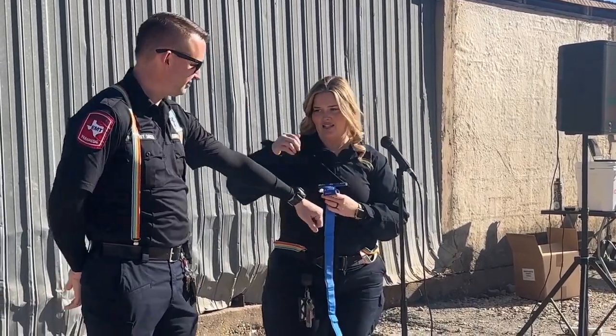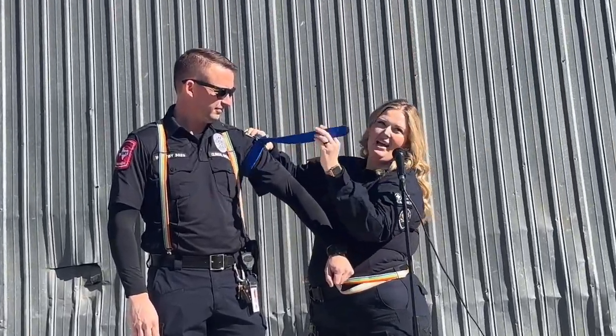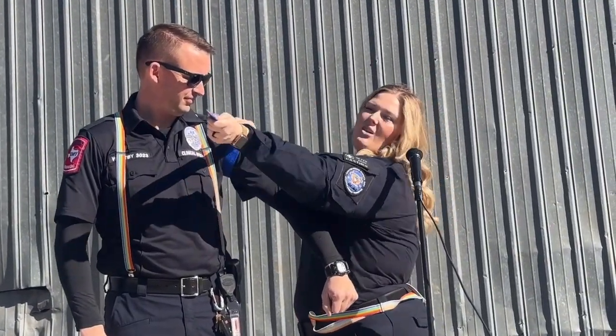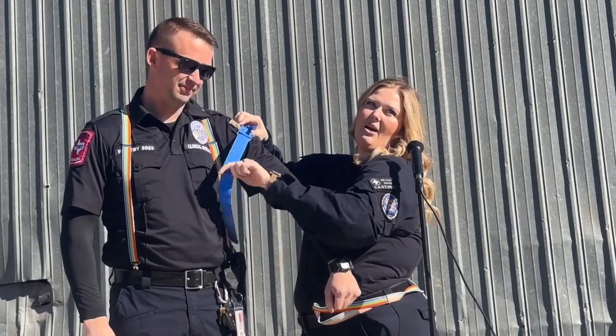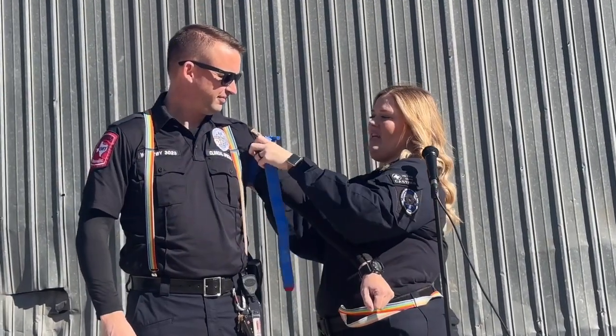You wrap it around the extremity that is hemorrhaging. The way that I teach people is red goes towards the heart — you want that red tab being pulled into the center of their chest towards their heart. And you want it high and you want it tight.